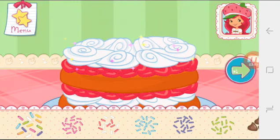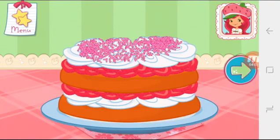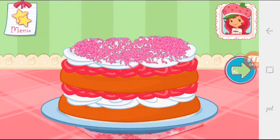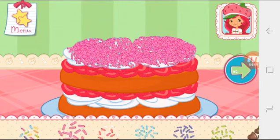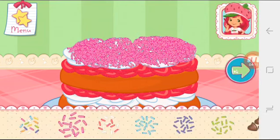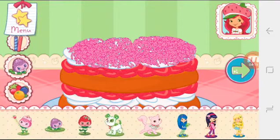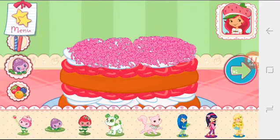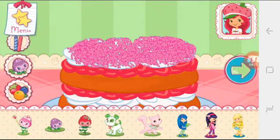Let's add some sprinkles to our dessert. Use your finger to spread them around. Tap the arrow when you are done to go to the next step. Now we can add candles, toppings, and decorations. You can move them, change their size, and turn them however you'd like.